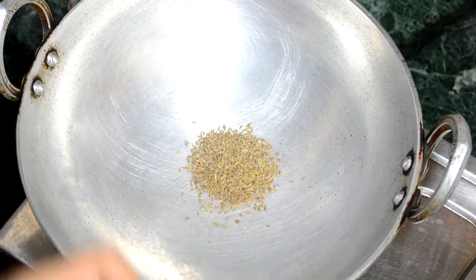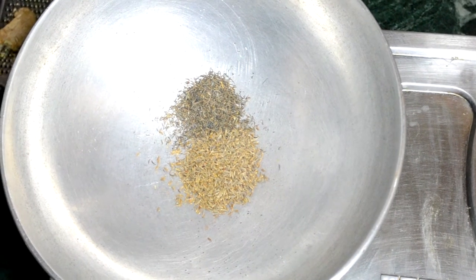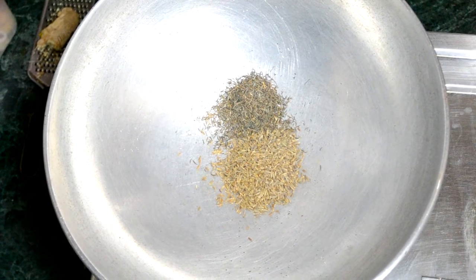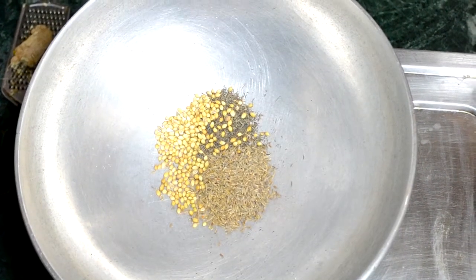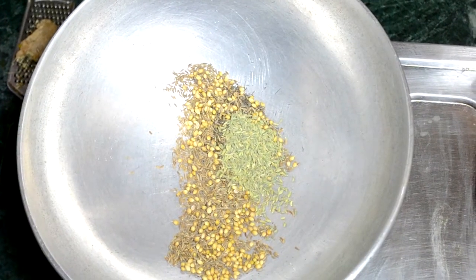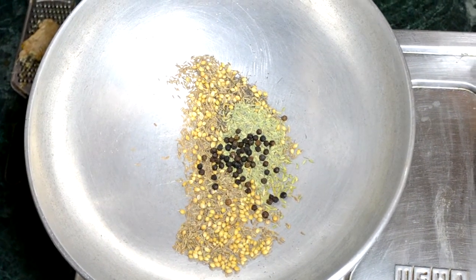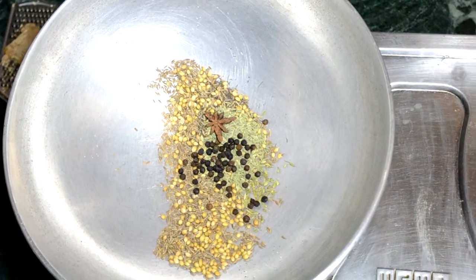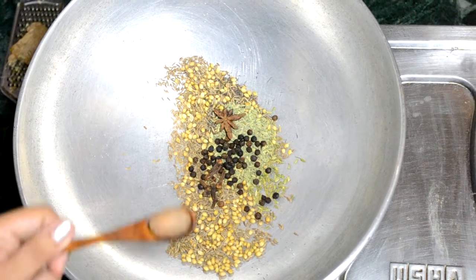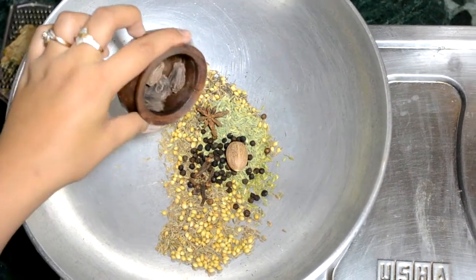Now, in a big kadai, I am adding two tablespoons of cumin seeds. Half tablespoon of caraway seeds or shahi jeera — you can skip shahi jeera if it is not available, but it has lots of health benefits. One tablespoon of coriander seeds. Stir it in between. One tablespoon of fennel seeds, saunf. Half tablespoon of black pepper corns, kali mirch. One star anise, chakri phool. Eight cloves, long. One small piece of nutmeg, jaifal. Four black cardamom, moti elaichi.